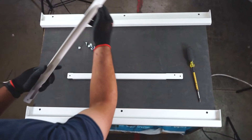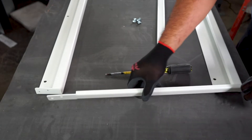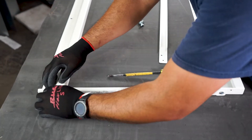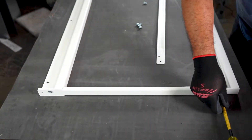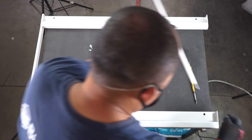We'll start by assembling your wall-mount. Set your primary crossbars about 21 inches apart on a flat surface. Then take your side support bars and set them in place. Use the pan screws provided to secure your support bars to your crossbars.